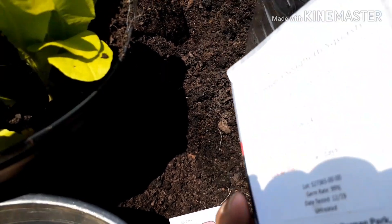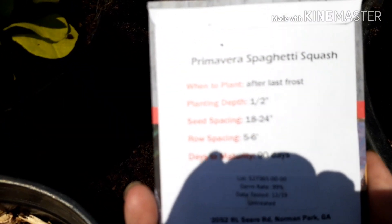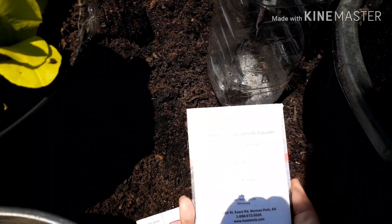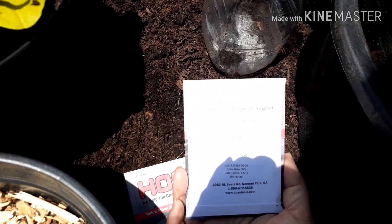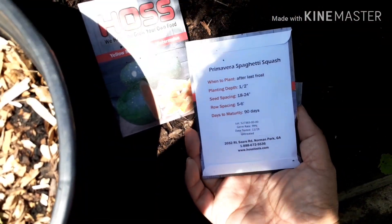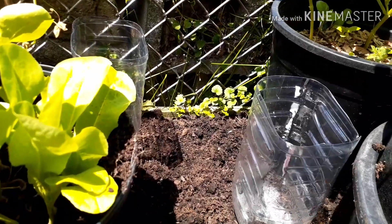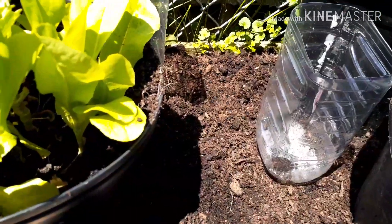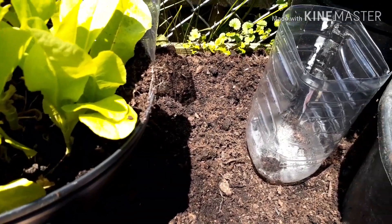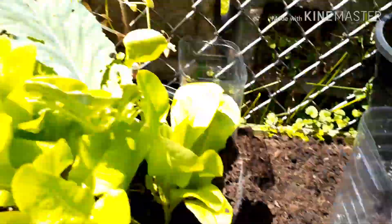Normally this type of plant needs a lot of space. The seed spacing is 18 to 24 inches apart and the row spacing is five to six feet, so I'm going to grow them in these containers and see how well that does.